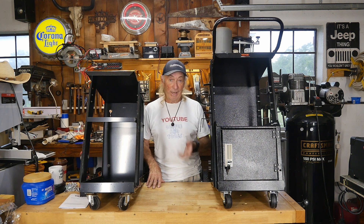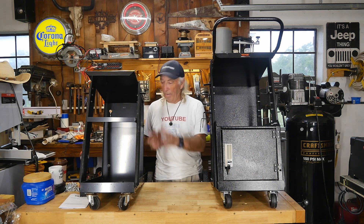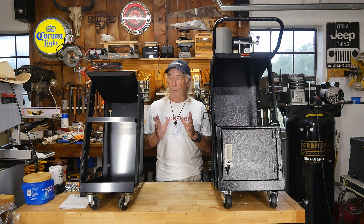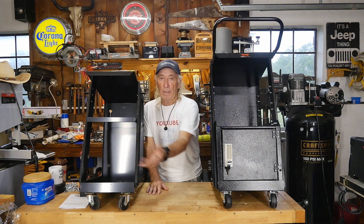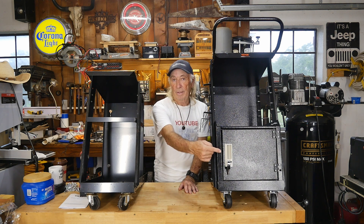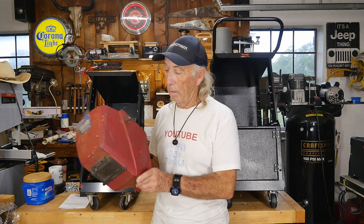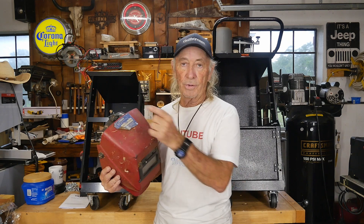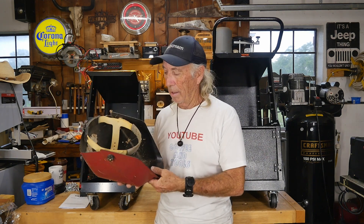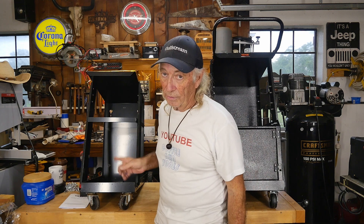Putting it together was nasty — nothing lined up well and I had to take a rubber hammer and bang the sheet metal around to get it to form properly. I got it together and got my welder on it, but it's not very good. There are only two hooks to hang your cables. I also stored my helmet here, and every piece of junk in the shop ends up inside the welding helmet — cobwebs and everything.